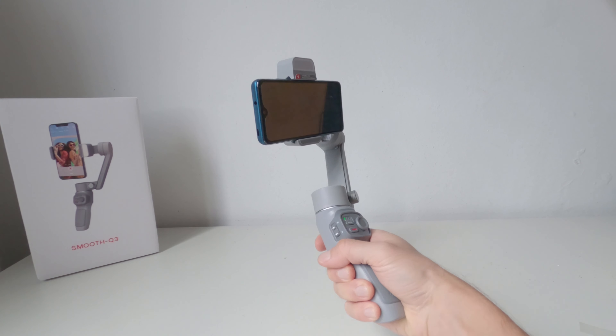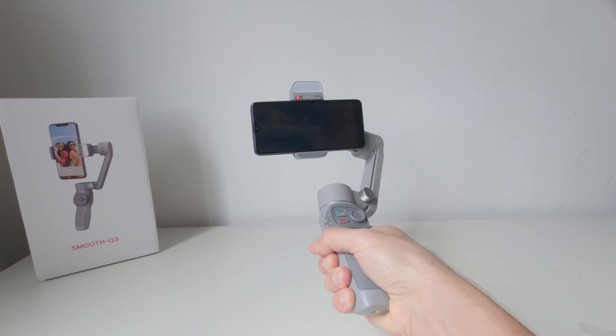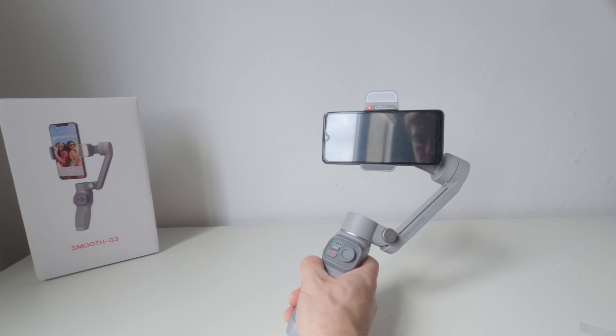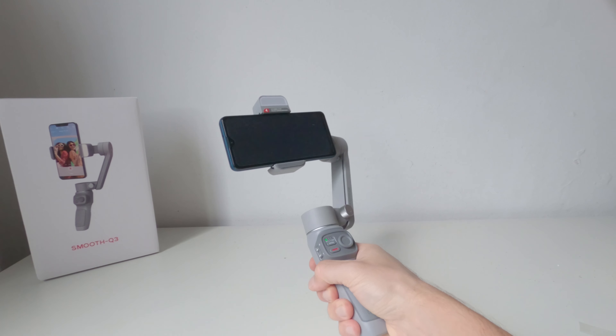Questo gimbal funziona molto bene per essere così piccolo e compatto. Riesce a rendere i filmati molto più stabili e piacevoli da vedere grazie a un movimento fluido e senza scatti su tutti e tre gli assi.